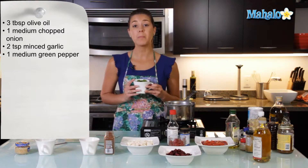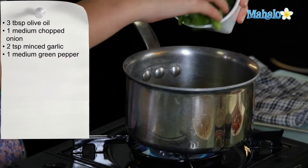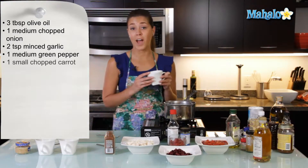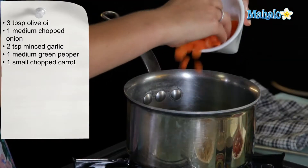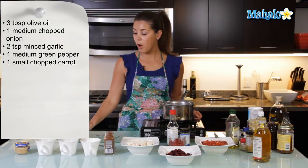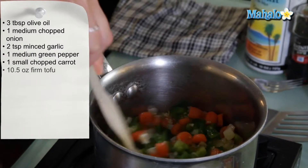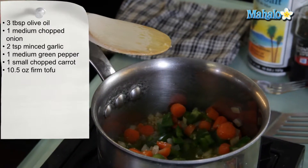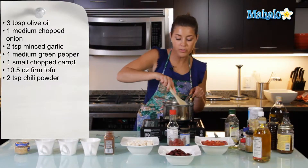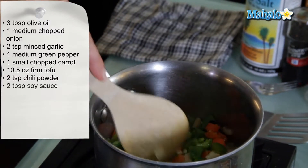This is one medium green pepper, which I've cut up very small, and we're just going to put that in here too. And one small carrot, finely chopped, and that's going to go into the mixture too. We're going to sauté all of those on medium heat until all the ingredients are nice and soft — about five minutes should do it.